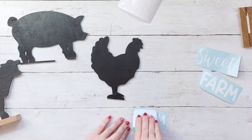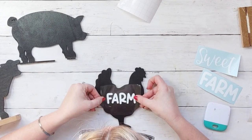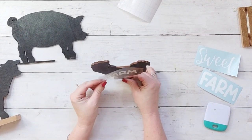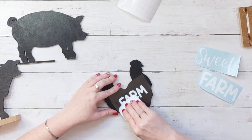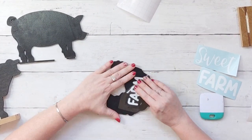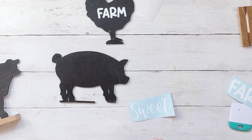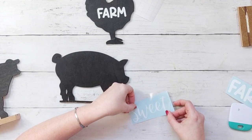For the font for the cursive 'Sweet' I used BFC Spring Blues, and for 'Farm' I used BFC Banana Shake. Once I get those down onto my animals it's just a matter of gluing them and I have a cute little tall stand for my kitchen.